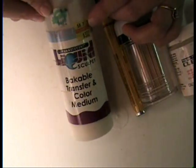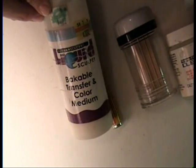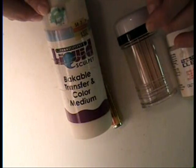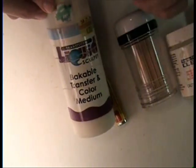It's just liquid clay. It's polymer clay — not regular clay — but it's polymer clay in liquid form, so you can bake it. Treat it exactly like you would your regular polymer clay, so you can bake that any time.